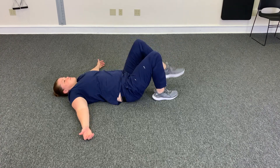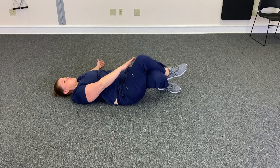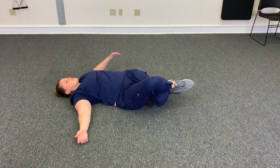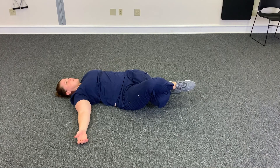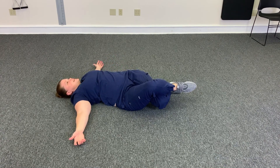30 seconds, then we're going to switch sides. Just cross the other leg over the top, use this leg to kind of help pull down, and feel the stretch depending on where you're the tightest. Hold 30 seconds, and remember to breathe.